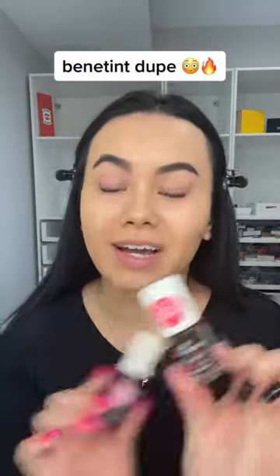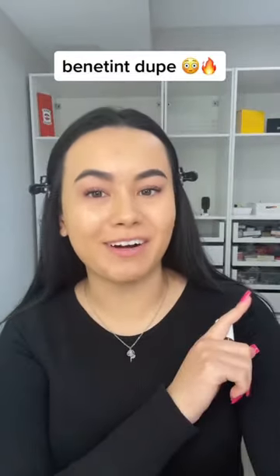There's a Benetint dupe for $4.99 from Essence Cosmetics. Let's try it out. You guys know I love a good dupe. I'm just going to apply it like I would Benetint.